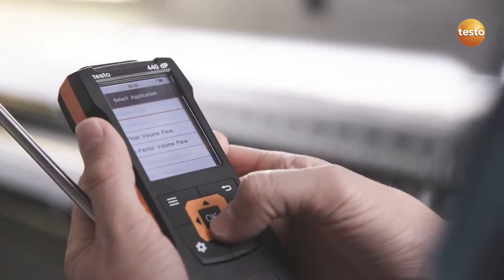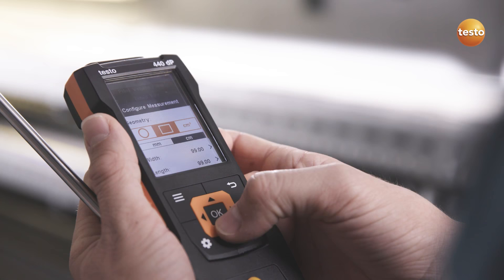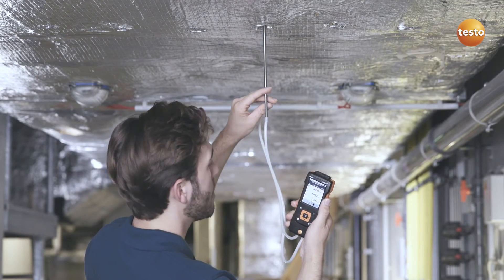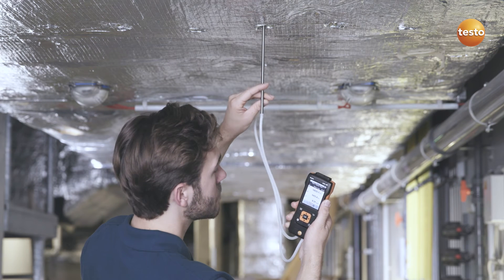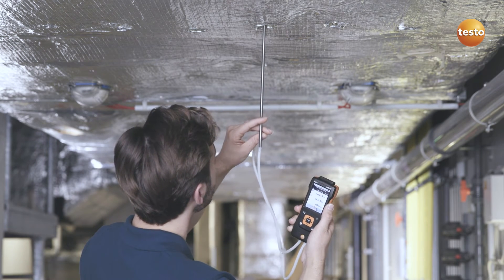If you are dealing with heavily contaminated flows or high flow velocities, a pitot tube measurement is recommended. For this measurement, the Testo 440 Delta P model has an integrated differential pressure sensor, as well as a corresponding measurement menu.